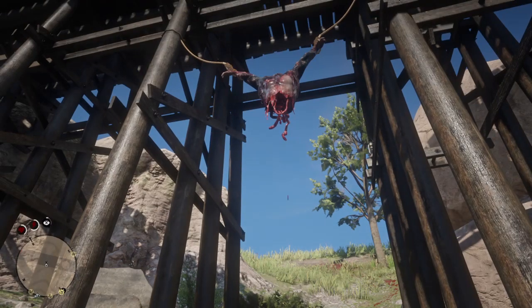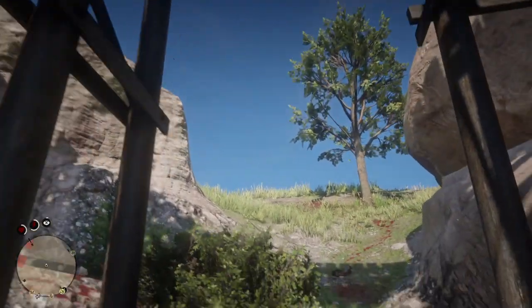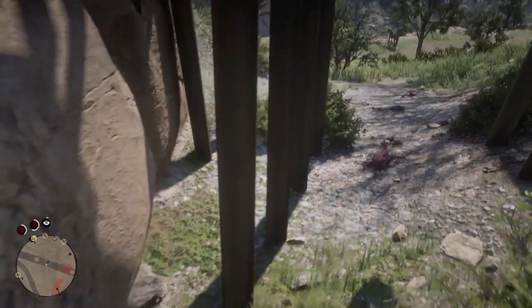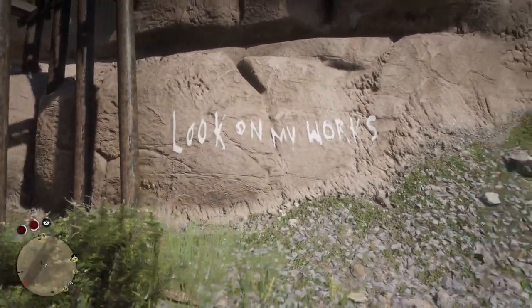Then you look up and there's his body hanging there with the blood dripping off. You'll also see the trail of blood right here too. This is kind of interesting because right here there's a quote that says, 'Look on my works.'